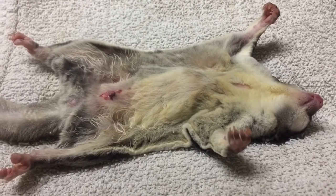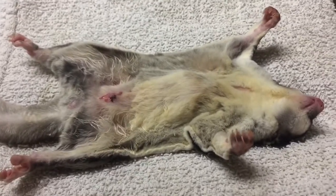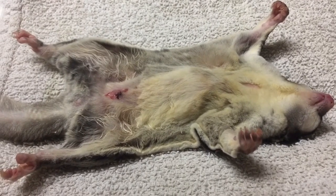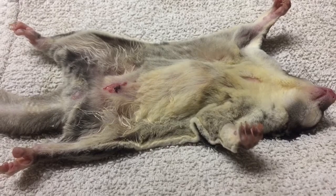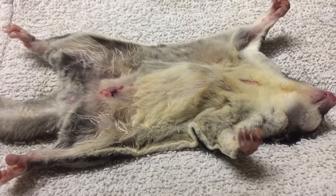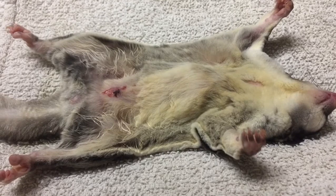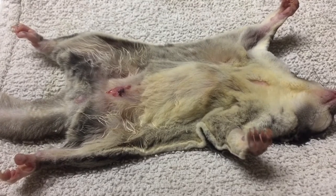In sugar gliders and marsupials, the testicles are pedunculated on the outside of the abdomen — two testicles in a sack that can stretch quite far off without straining any ligaments. These animals are jumping around in trees knowing where their testicles are 24/7. Marsupials are uniquely challenging for neuters because they're the only species that actually wakes up and notices their testicles are missing — unlike the thousands of dogs and cats neutered without that issue.